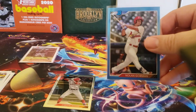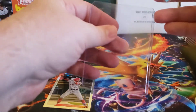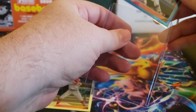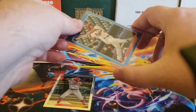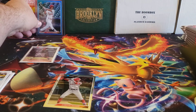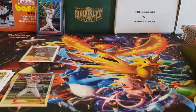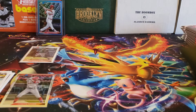I thought Gorman might play this year for the Cardinals, but then they traded for Nolan Arenado. So it might take him another year before we see him up. He's a good prospect.